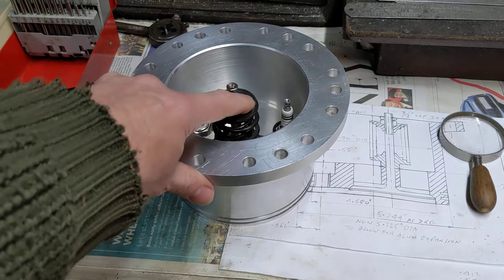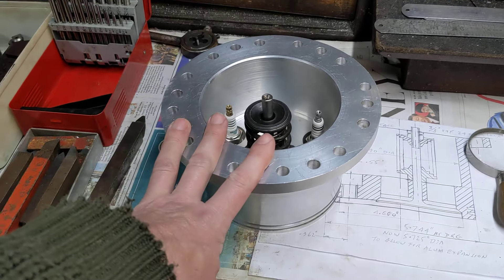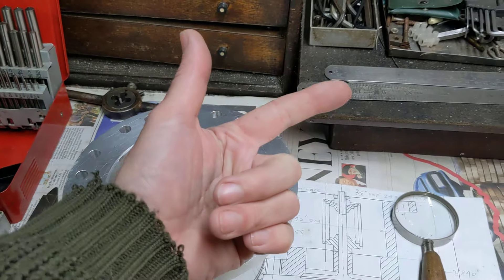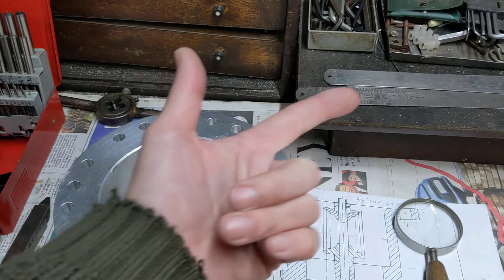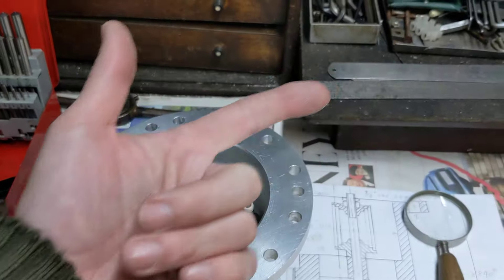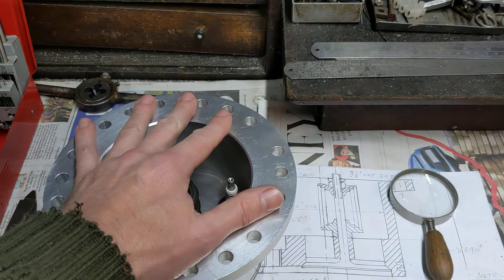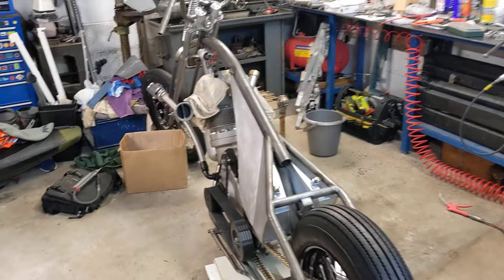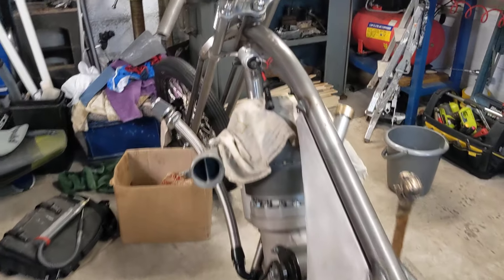Back over in the garage — I'll teleport myself there and show you what I've been up to on the bike itself. Here we are back in the garage, and this is the bike itself.